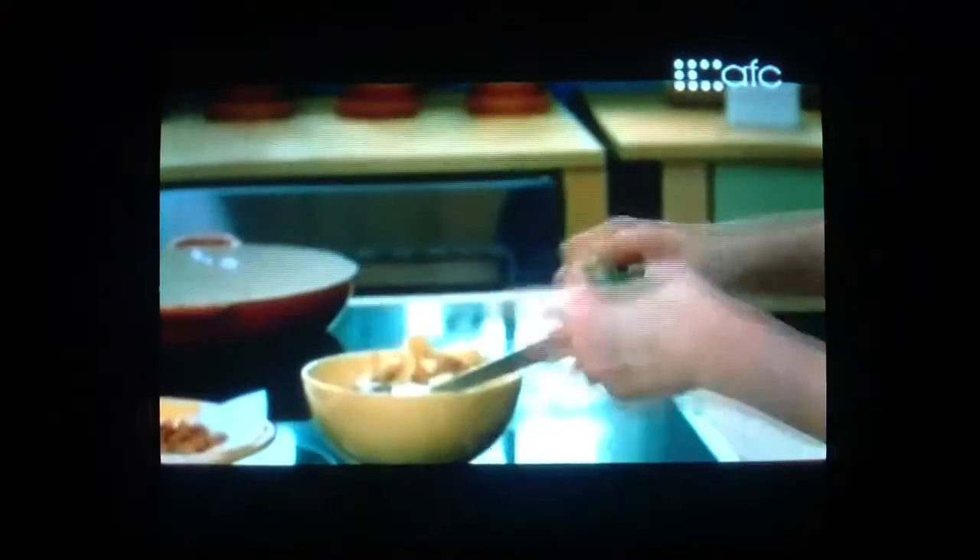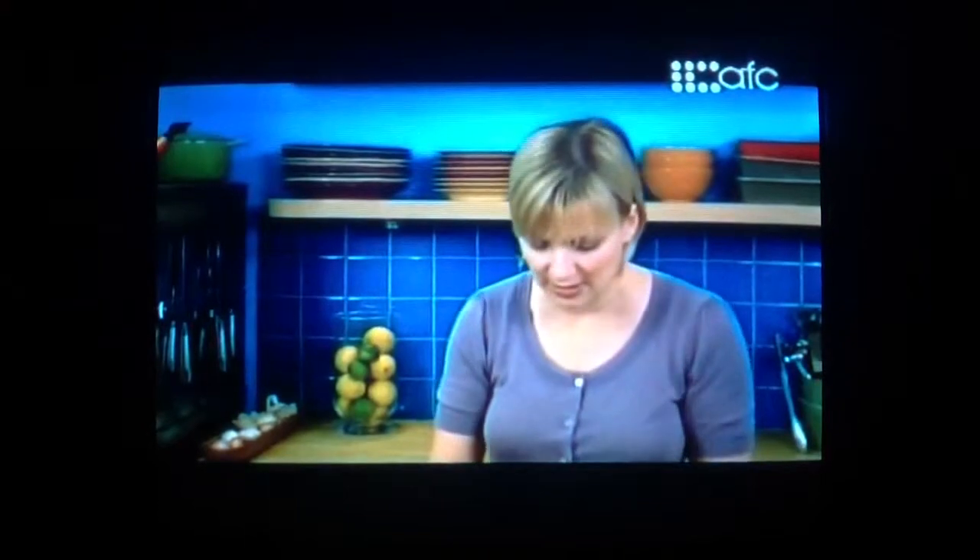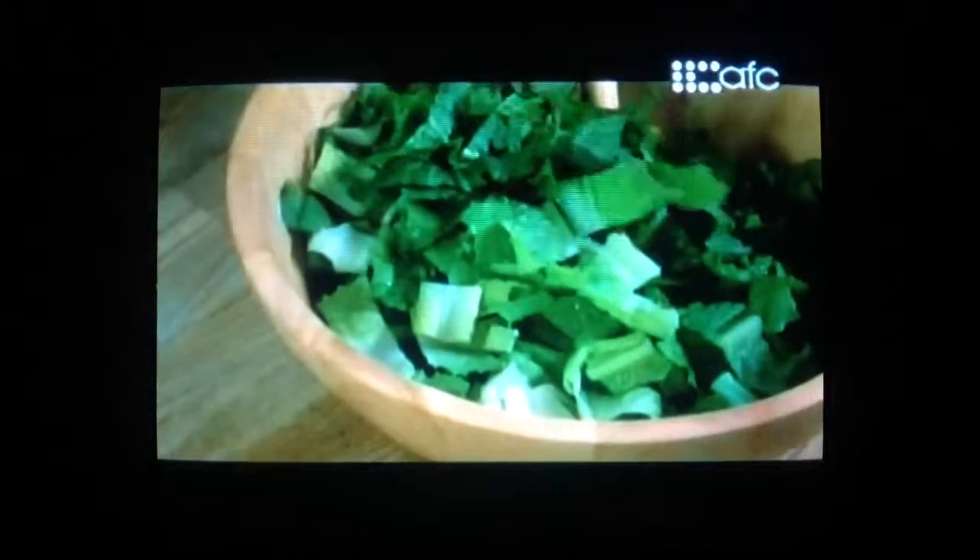I have romaine lettuce leaves that have been washed. For the more classic version, you want to cut the romaine lettuce across the grain, and you want to do this as close to serving as possible. Because if you cut your lettuce with a metal knife and put it in the fridge, after about six or seven hours it'll actually get a little rust. You can use a plastic knife if you wish, or you can tear your greens.